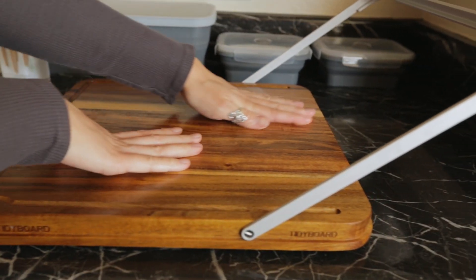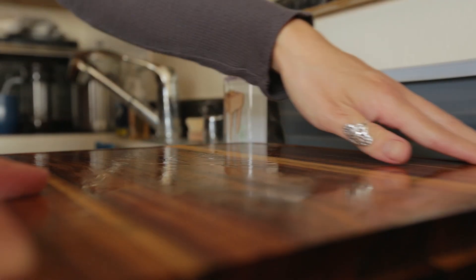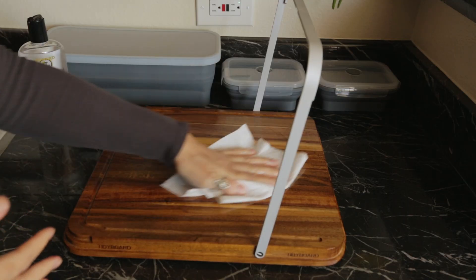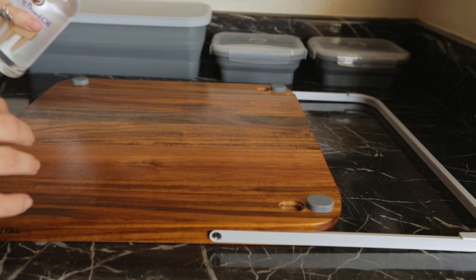The process of treating the board is simple. Pour a generous amount of oil onto your clean, dry cutting board and massage the oil into the wood with your hands or a soft cloth. We like to let the oil set on the wood for a few minutes before wiping off any excess. Then proceed to do the same process on the other side of the board.